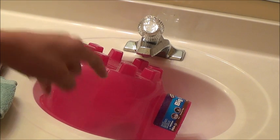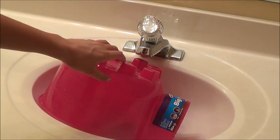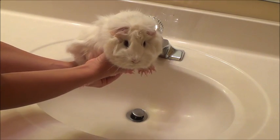Before I start, I have this igloo over my guinea pig to help her feel safe. You do not have to do this. I'm just going to remove the igloo and get the guinea pig out to start the bath. This is Marshmallow — I'm going to be giving her a bath today.